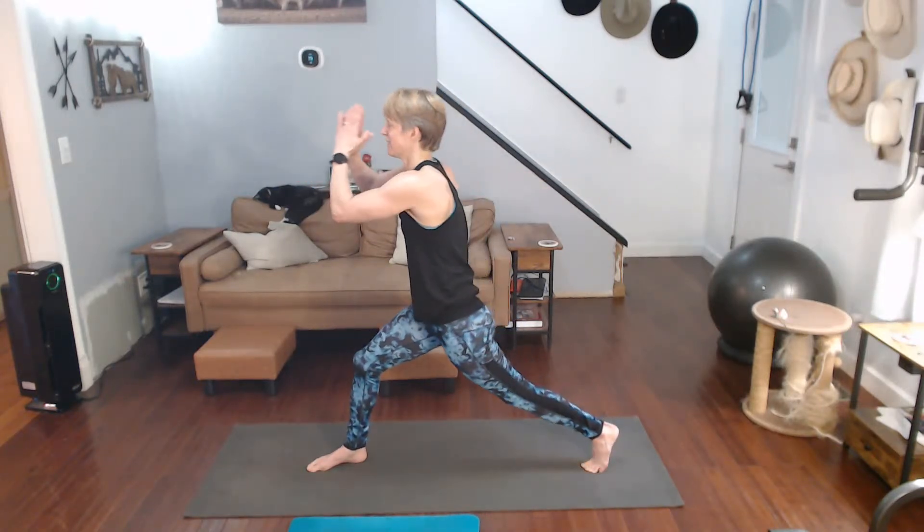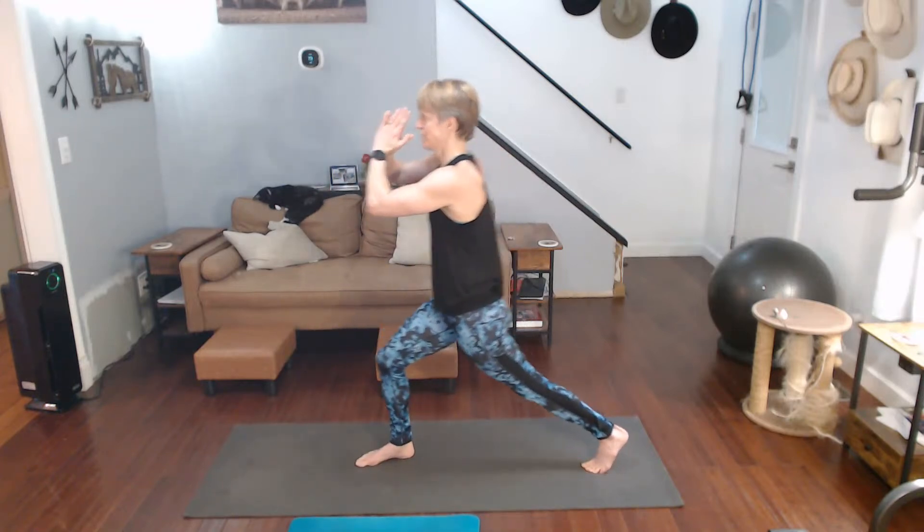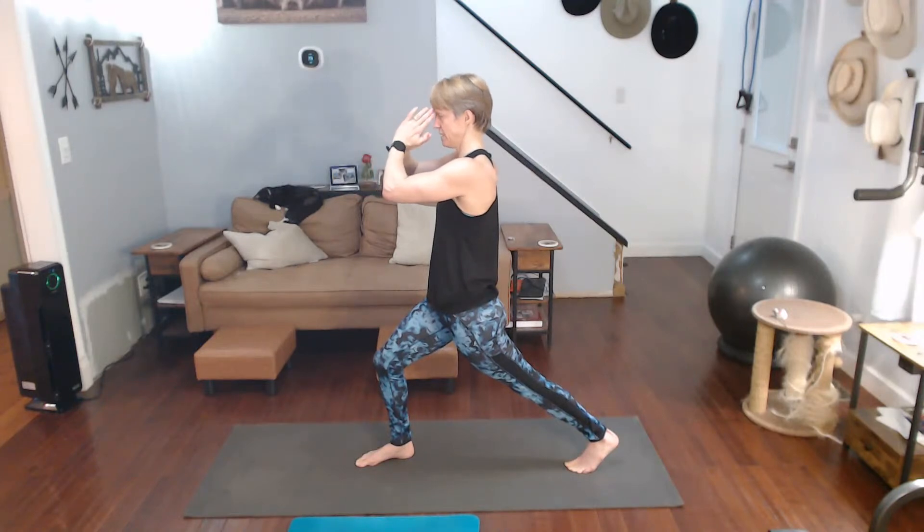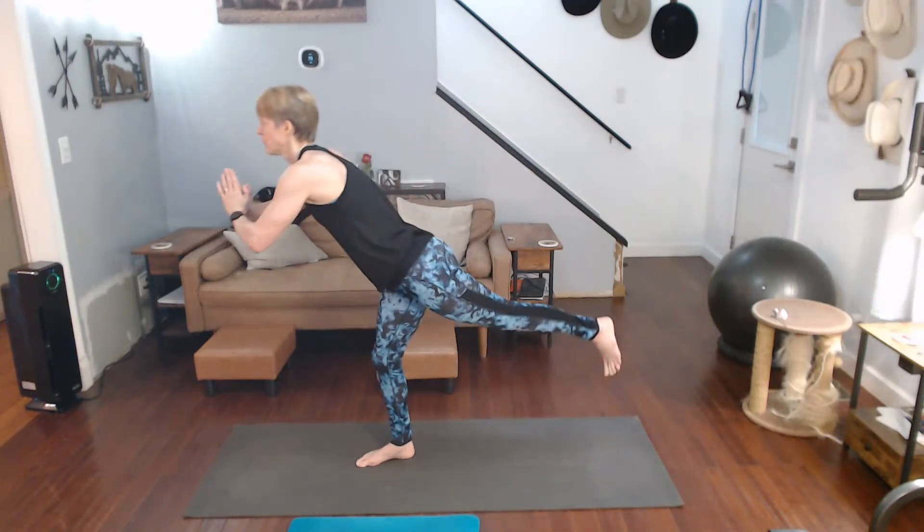Come on back to warrior two. We're going to get to warrior three, which is our first balancing move. Come on in here, go to warrior one, hang that foot a little bit, get ready, get your focal point, and come on up to warrior three.